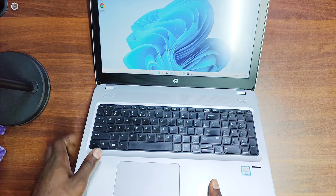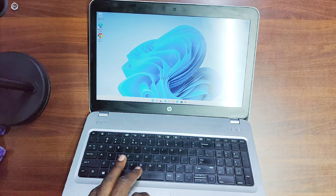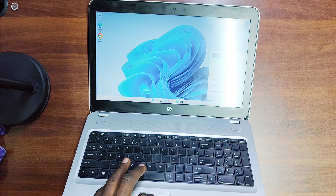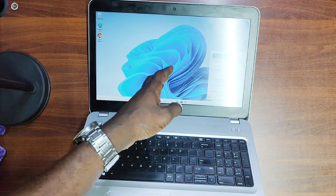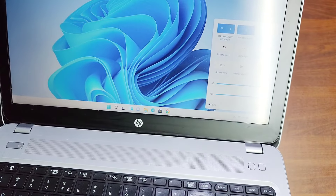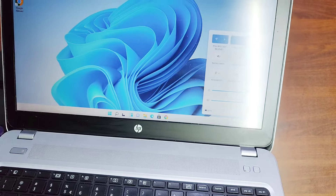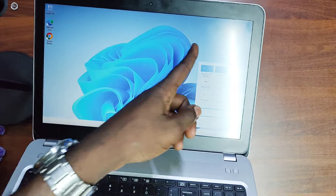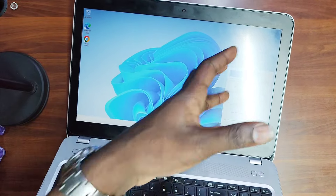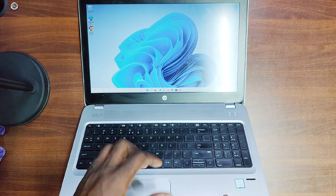You can see how the screen looks — it's around 250 nits brightness. Right now we can't adjust the brightness because some drivers are missing, but it's around 200 nits. It has a weakness in light reflection — it's not anti-glare — but the screen resolution is quite good.